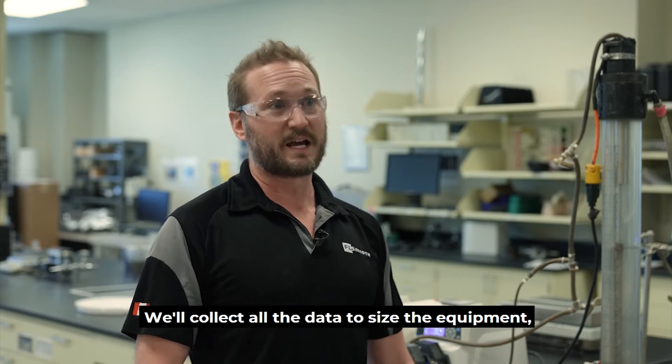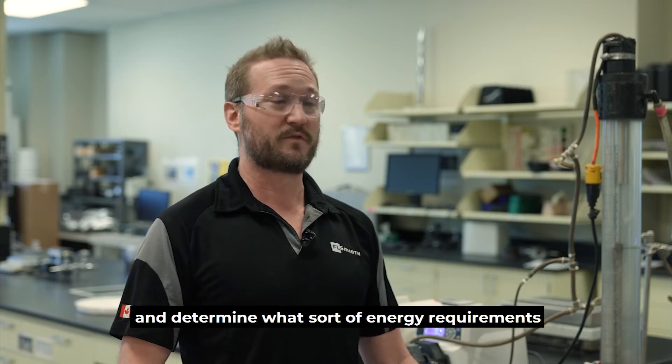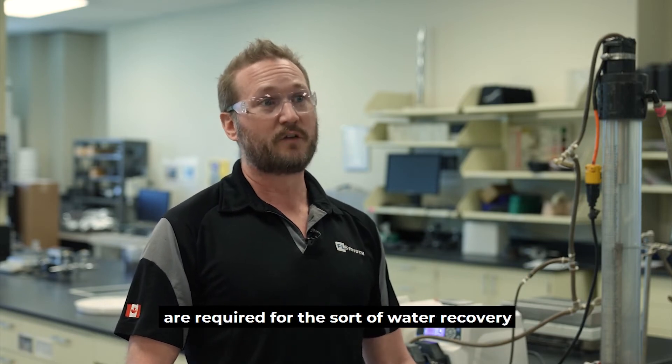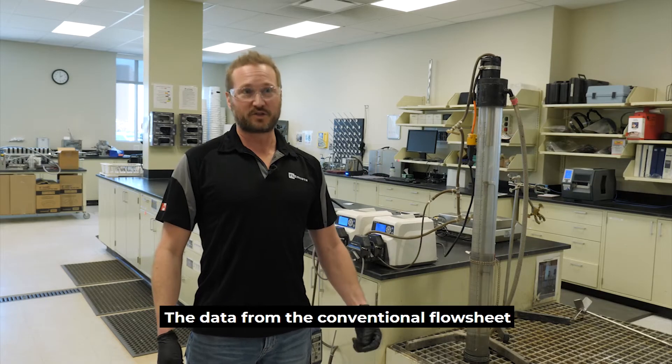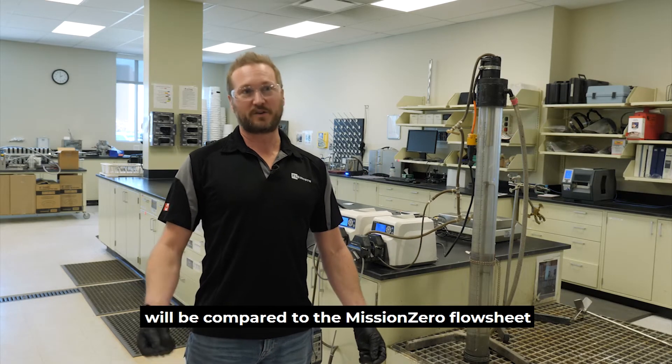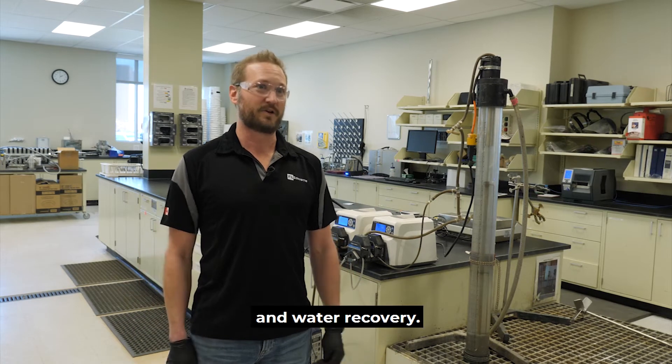We'll collect all the data to size the equipment and to determine what sort of energy requirements are required for the water recovery that we're after. The data from the conventional flow sheet will be compared to the Mission Zero flow sheet to evaluate energy consumption and water recovery.